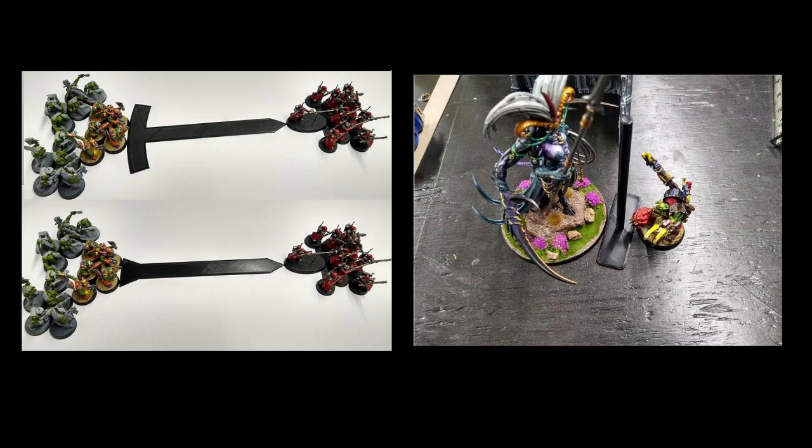Those are all things we all do but realize there's probably an easier way, and this seems to expedite a lot of it — especially with Skitarii now coming in 20-man blocks. I don't want to move 20 models individually, that's a big thing for me.